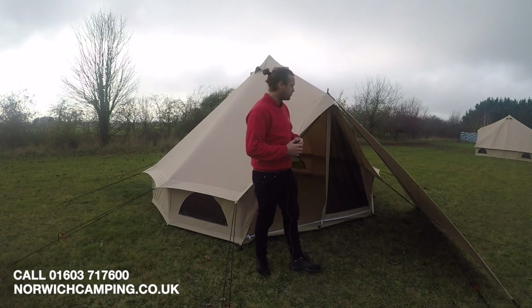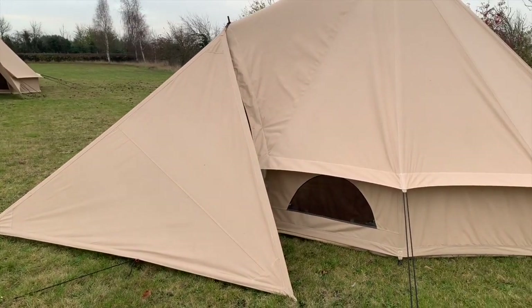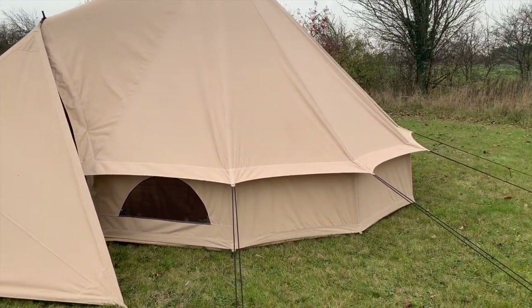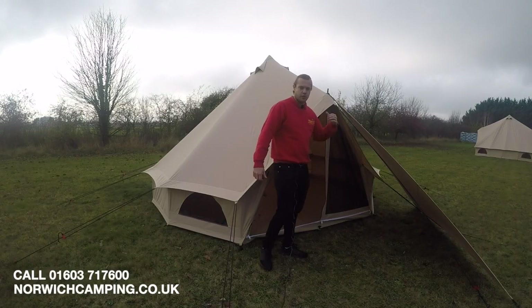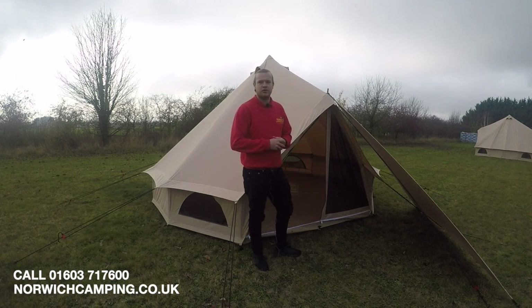On the front here we've also got an optional tarp, which just closes off this side and gives you a bit more shelter. Or you can put a few belongings that you don't want inside the tent just on the outside here. I'll take you inside the tent and show you a few more details.